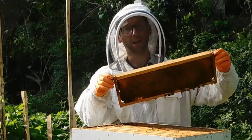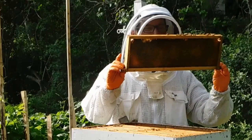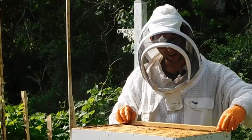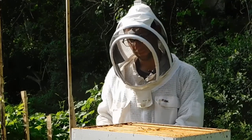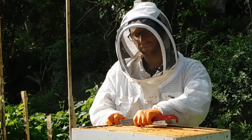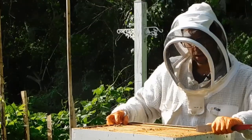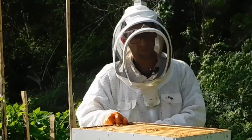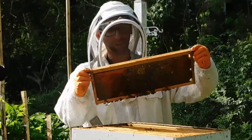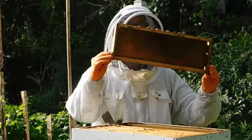As for requeening this hive, we're going to let the bees do it. I'll ensure they have eggs and larvae, and if they have an abundance, I'll let them make supersedure cells. Then I'll decide whether to split this into nucs, sell queens, or something else.